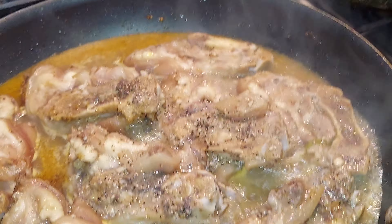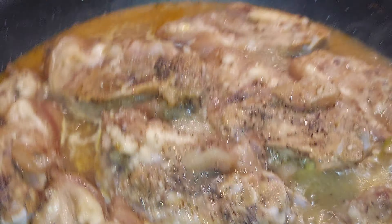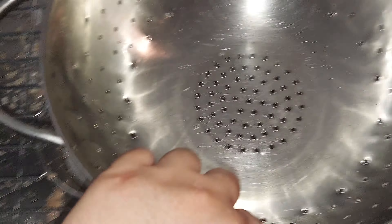Guys, I just strained the juice with this strainer.